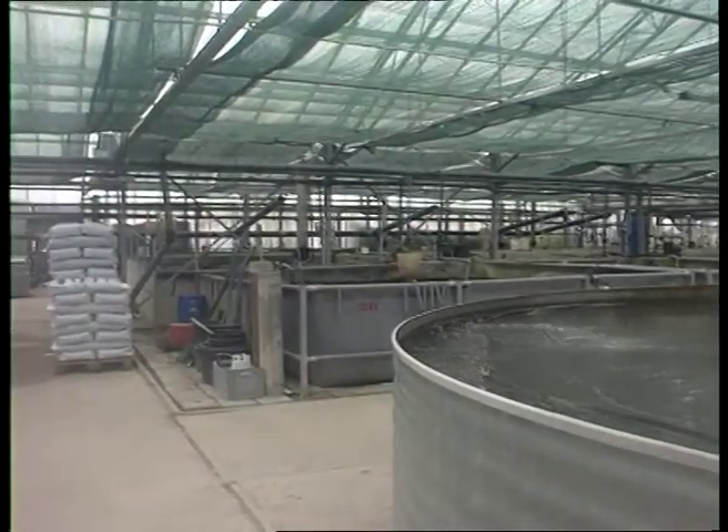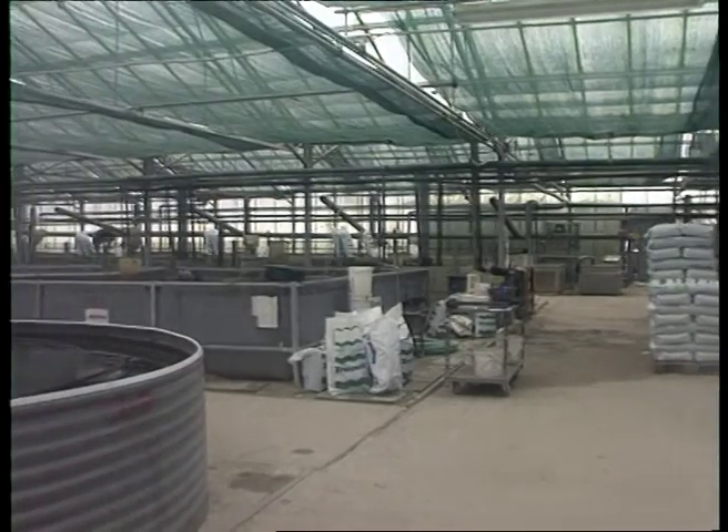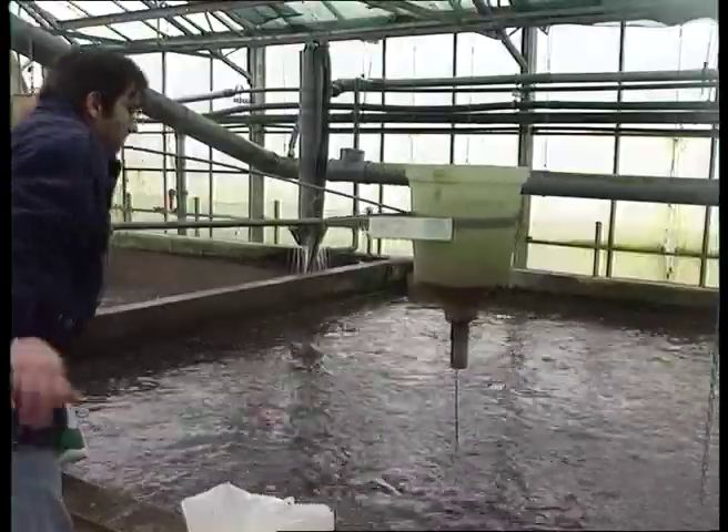In Africa, where it's also highly valued, fish farming production remains limited to a few hundred tons. The failure to master the production of fingerlings has been an obstacle to its development.